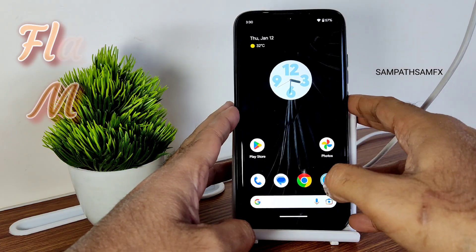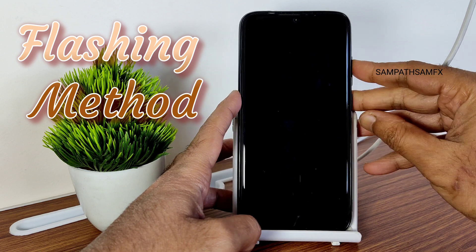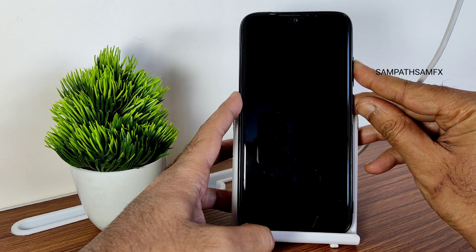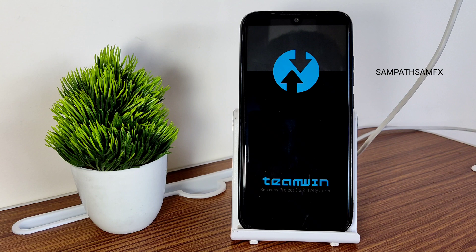Check for the advanced restart button — as you can see it's not available here. I am directly booting into recovery by pressing the volume up button and power button simultaneously. If you have the advanced restart button, you can directly boot into recovery. As you can see, this is the latest TWRP available for Redmi Note 9 Pro Max.